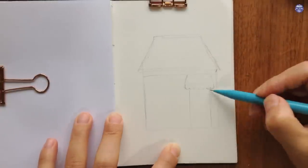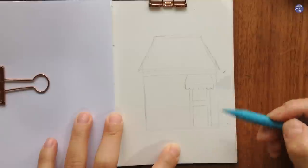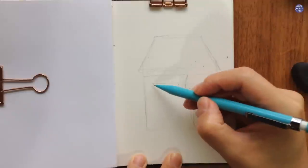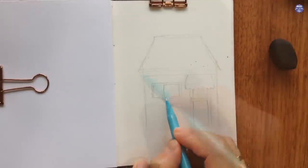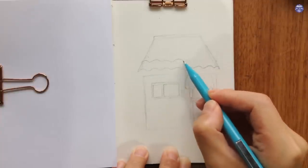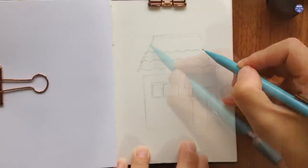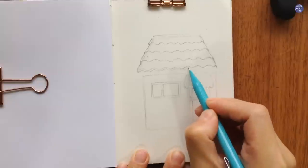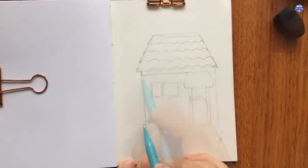I just added a door with an awning — you can also change the shape of the awning if you want. I'm also going to add a small window and wavy lines for the roof. This is something that you can customize for your own paintings, just like the other decorative features that I'm going to include. That's basically it for the storefront.